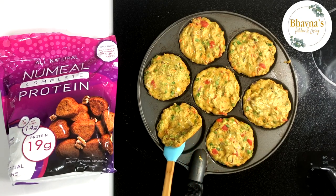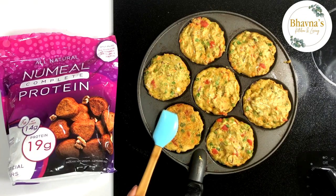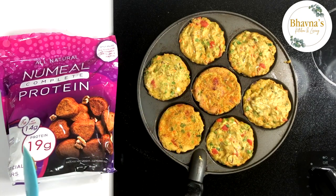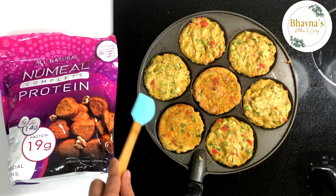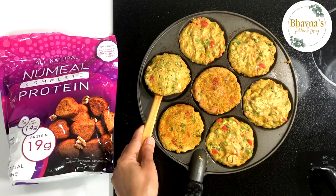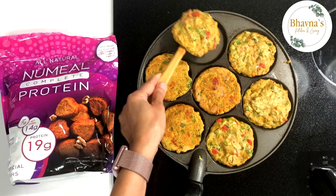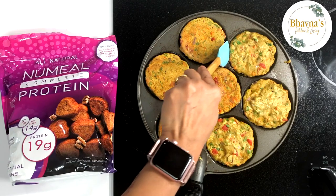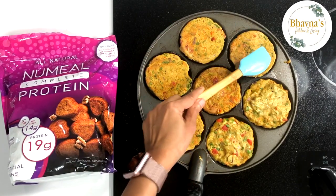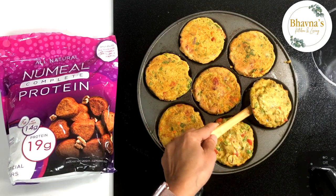When the top looks a little cooked, check if the bottom is done. It's almost done so I'm going to flip and cook on the other side. Nice beautiful golden brown color — if desired you can cook a little bit longer for the crispiest texture. I'm okay with even dark brown.